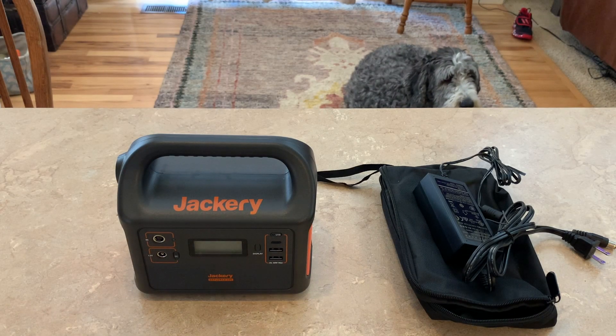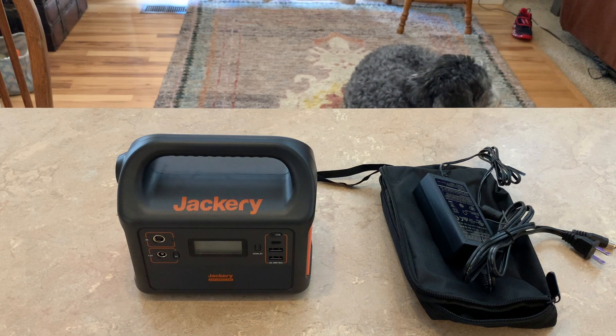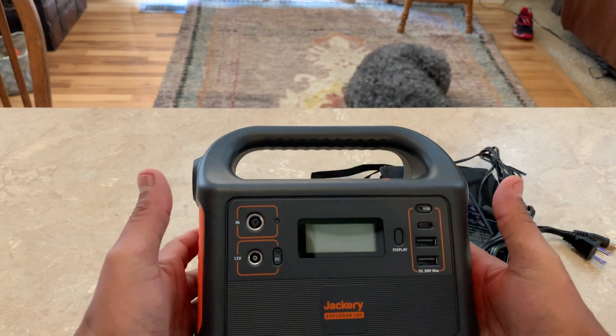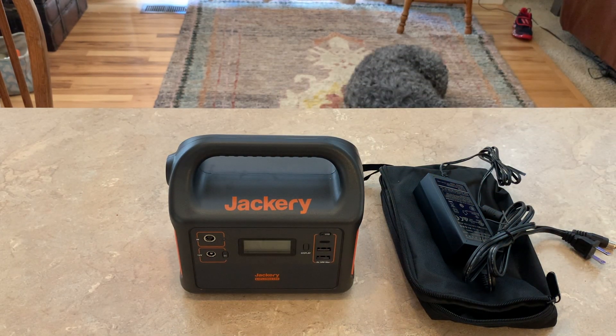Hello everyone, this is Frugal Panda Reviews. I want to show you a new power station I got — the Jackery 160. I already have the Jackery 240. How I ended up with the Jackery 160 was Black Friday — they had these on sale for $111. I had no intentions of buying the 160, but it was $111. I also had $10 in Bing Rewards gift certificates for Amazon, so all said and done I got it for about $100.